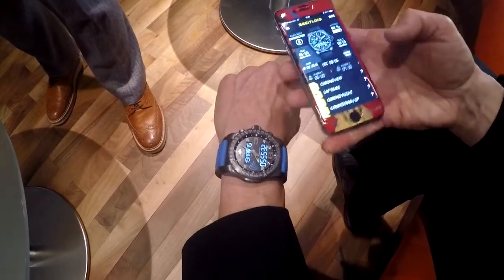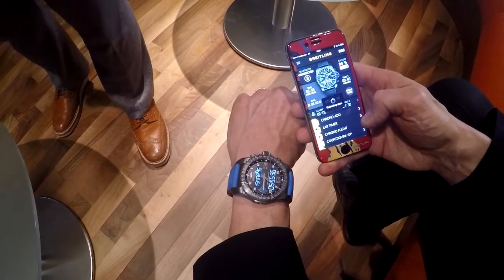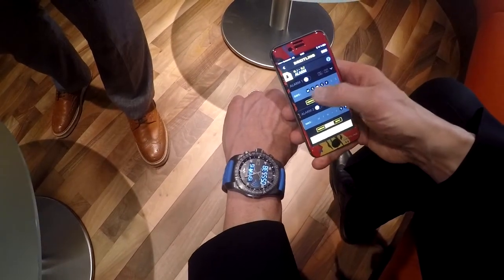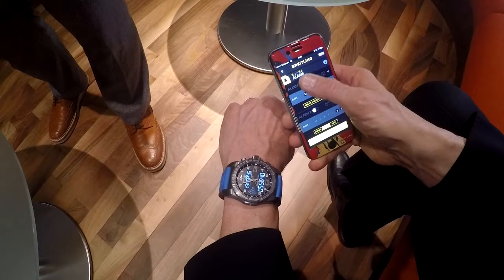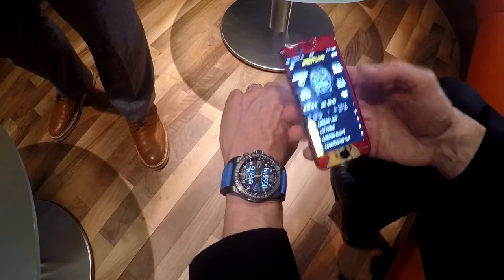You can set all the different parameters of the watch — the alarm is very easy to use. You can set Monday, Tuesday, Wednesday, and at what time you want to sleep, so it's very easy to program the watch.